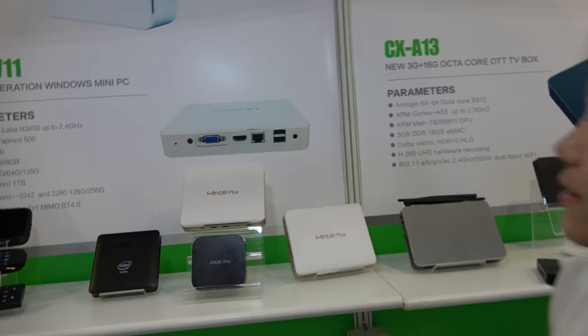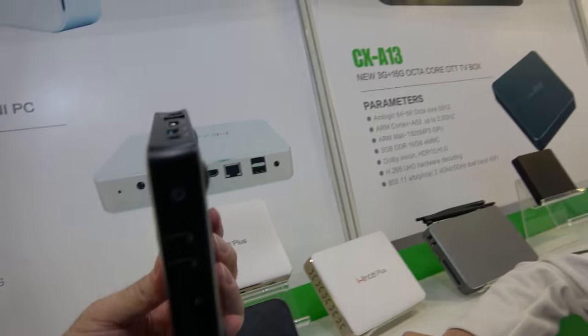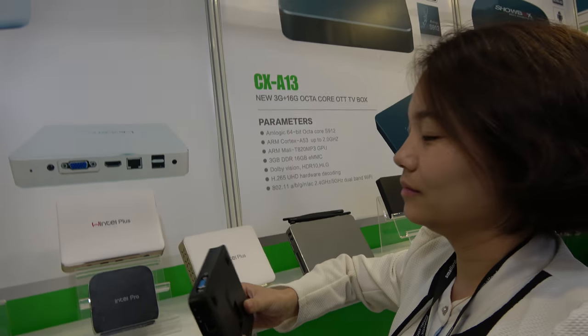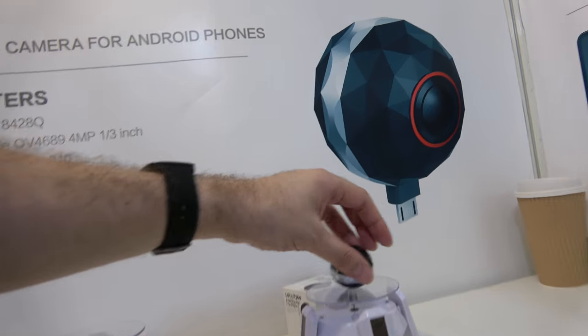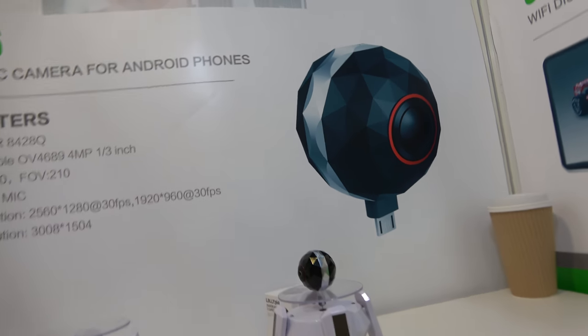The newest Wintel unit is this one — it's the Apollo Lake chipset. It's a little bit more expensive, around one to two hundred dollars. We'll check on that later.